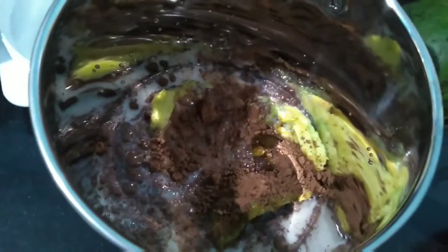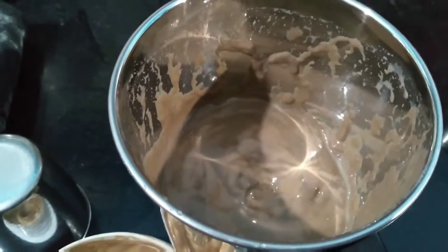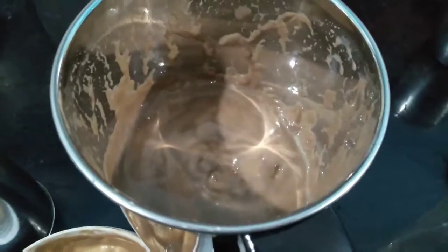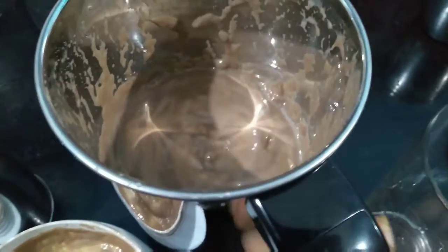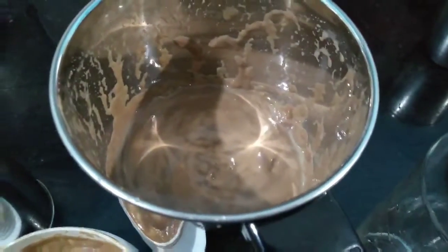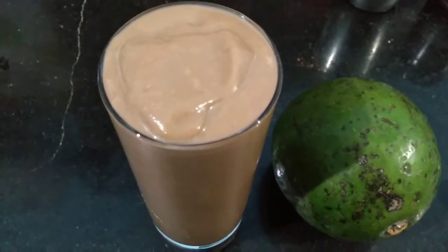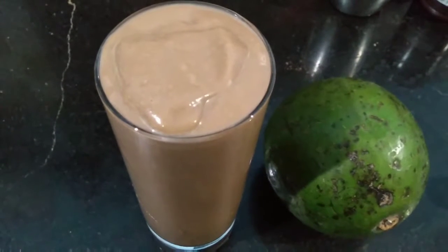Now let's mix it. The yummy avocado smoothie is ready to be served! You can keep this in the fridge and then serve in a tall glass. If you like this recipe, please give a like and subscribe to my channel. Thank you!